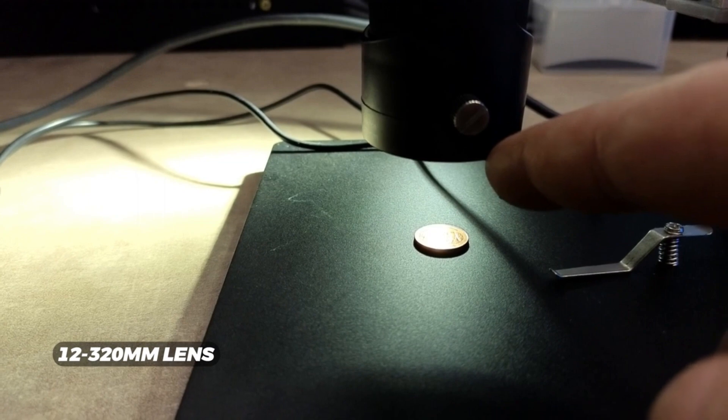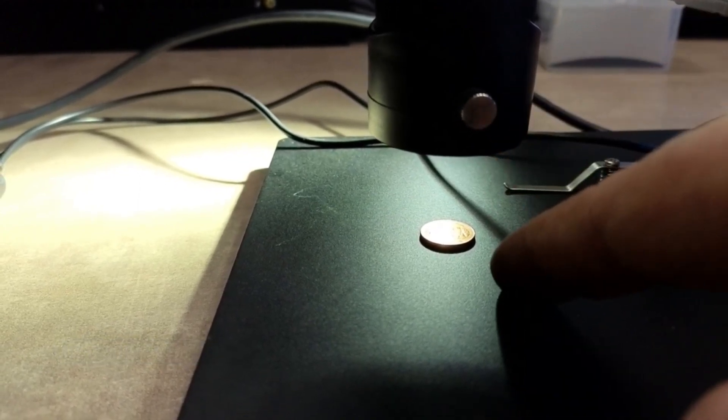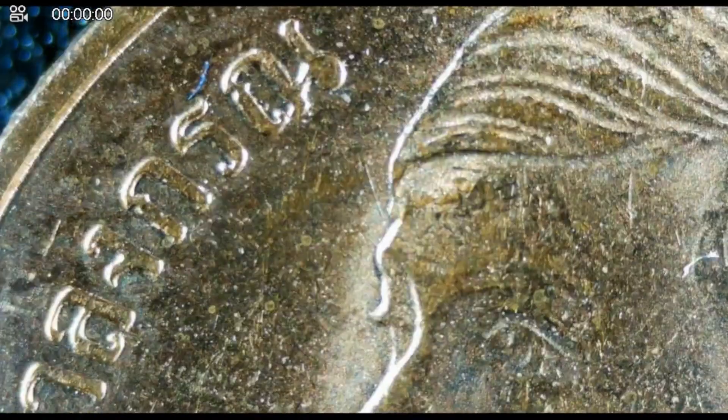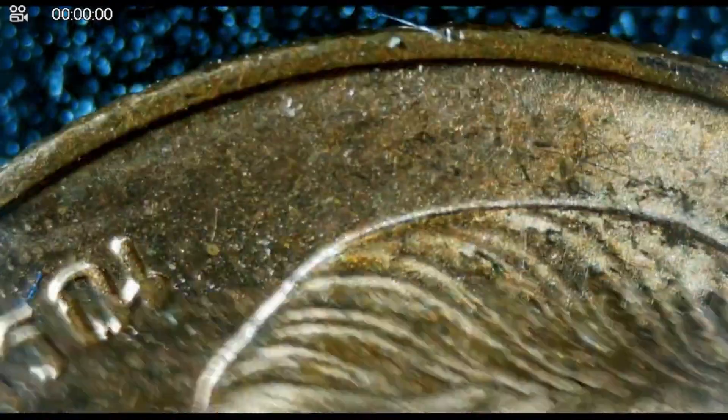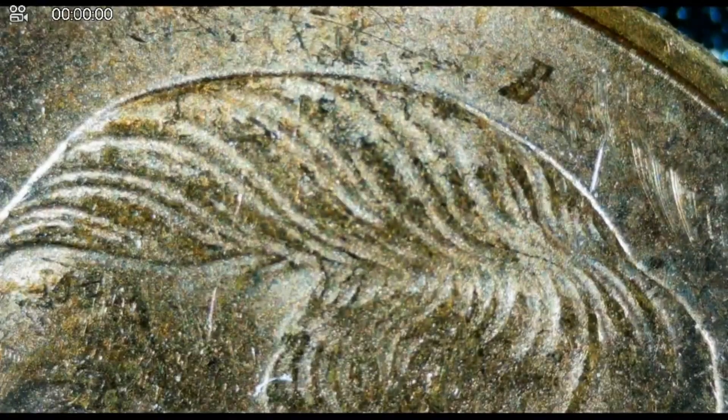I've switched over to the 12 to 320 millimeter lens, and as you can see I had to take the lens a lot closer to get the subject in focus. But these are the kinds of images we can get with that lens — we can get really close and look at quite a bit of detail. I think I can get even closer with this lens. We're really getting close with this stuff now.